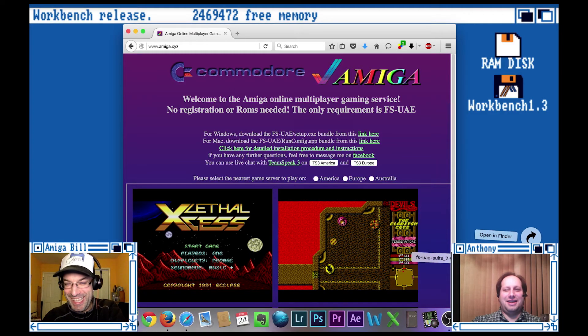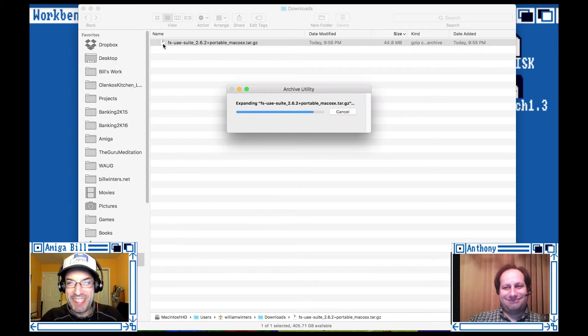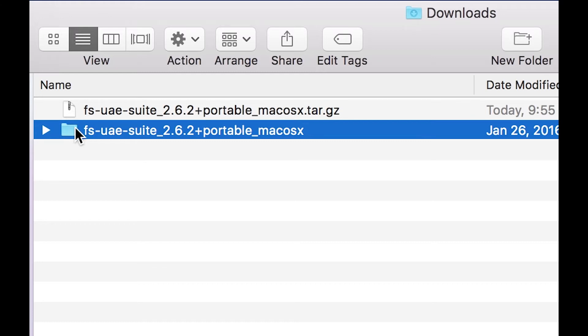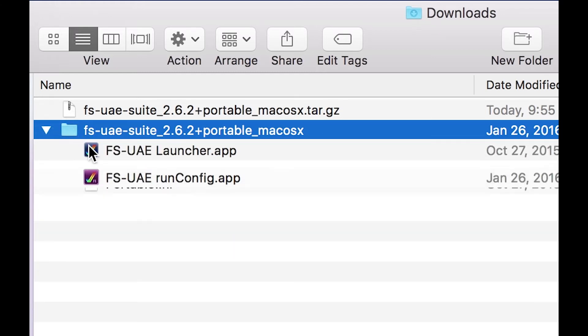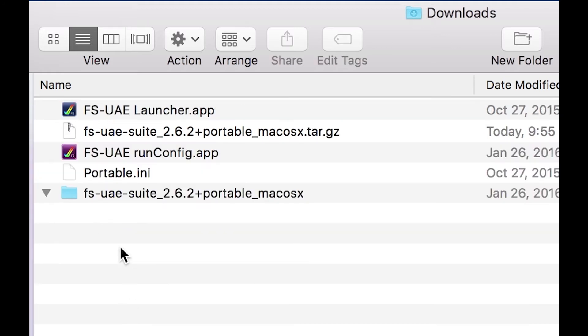The package has been downloaded. I'm going to go over to my downloads folder. Here's the package. Now I'm going to unzip the package — technically it's not a zip, I just wanted to say that. It made a folder inside the downloads folder. We've got the FSUAE launcher app, and we've got the FSUAE run config app, which is an app John made that makes running the ROMs really straightforward and simple. I'm going to keep everything in the downloads folder.